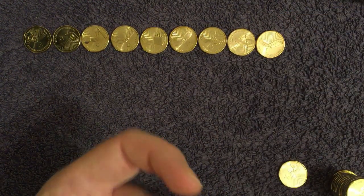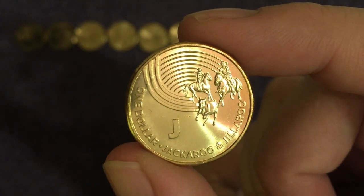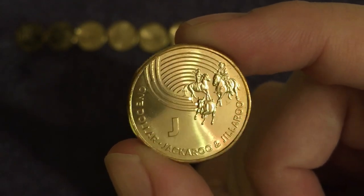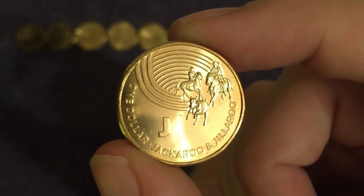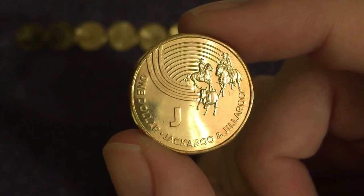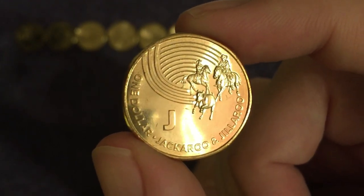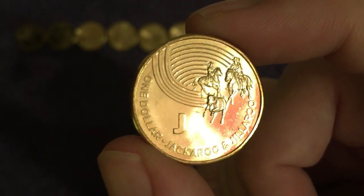Next up we've got J — another one I wouldn't know — and it's Jackaroo and Jillaroo. The name is given to somebody going out into the outback to work on a sheep or cattle station, typically either someone born in the city in Australia or a foreigner, usually British historically. Jillaroos really came to fruition during World War II when there weren't so many men around to be Jackaroos, and since then Jillaroos have certainly been a thing as well.